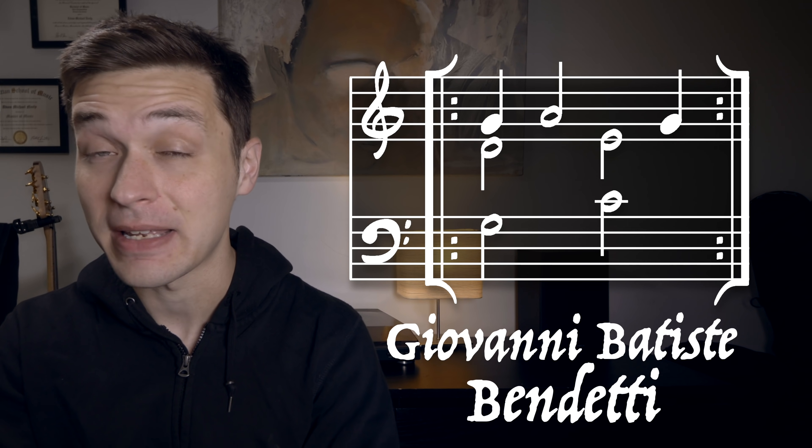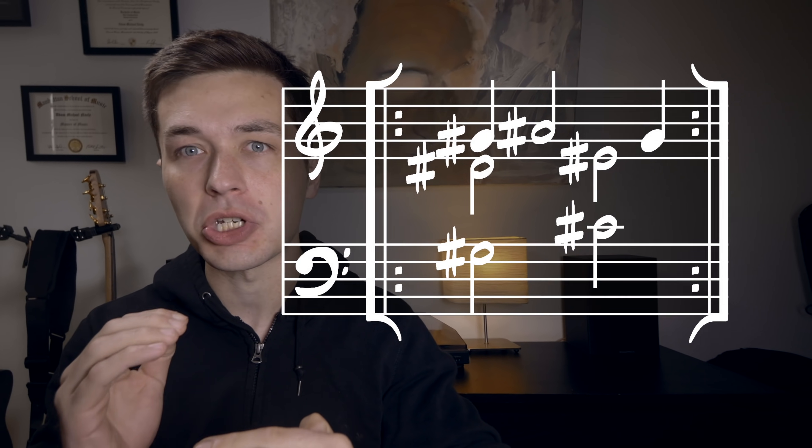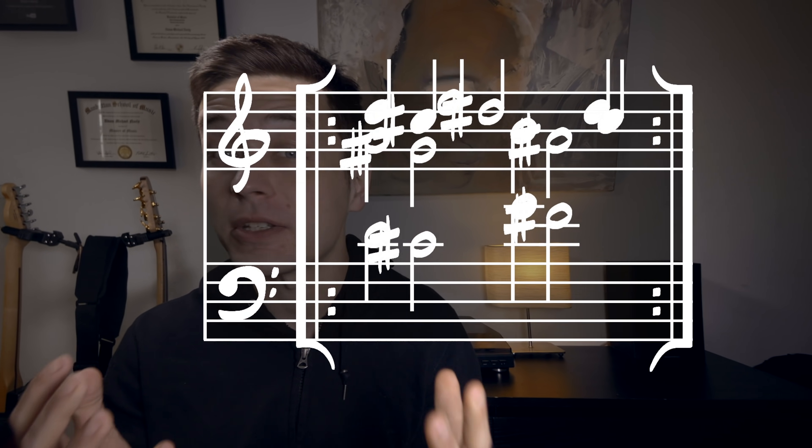This is a musical puzzle that was first posed by the Italian mathematician Giovanni Battiste Benedetti in 1585. The music is technically impossible because if the tuning math is applied precisely, then the pitch inevitably starts to rise as the music repeats. G major becomes G sharp major becomes A major on into infinity. Let me show you.